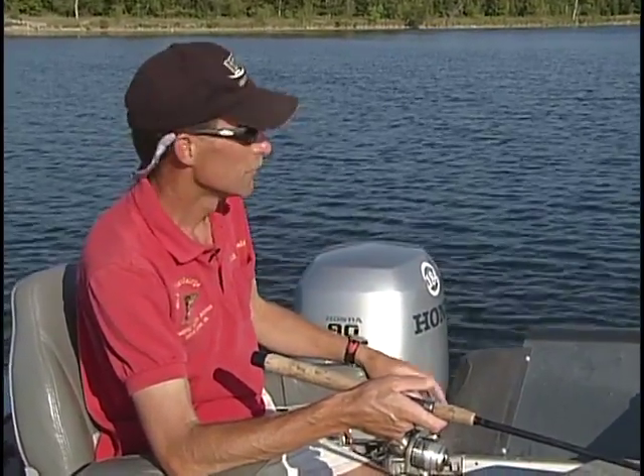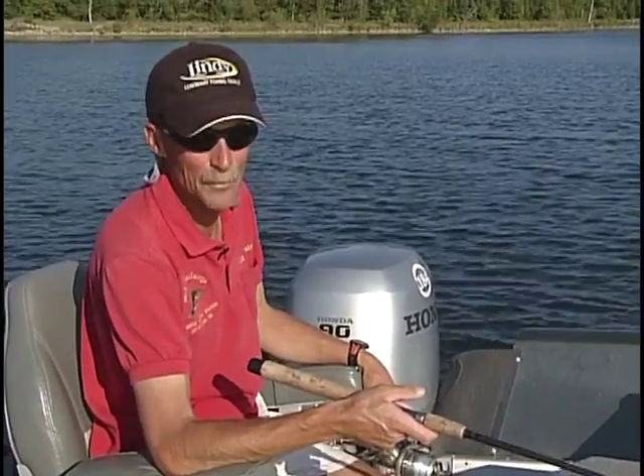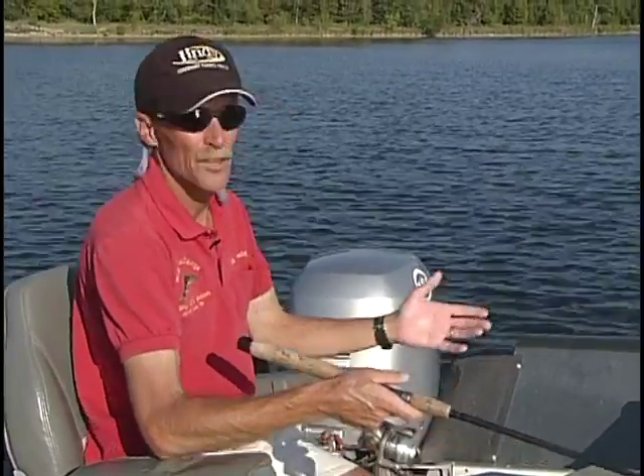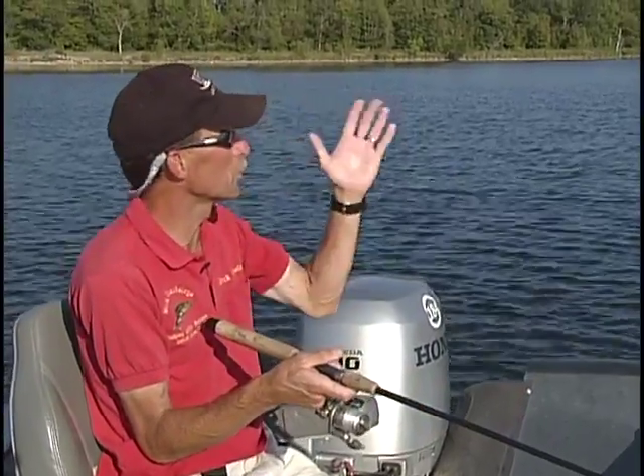Today we've got bluebird conditions. Like I said earlier, we have mainly an east wind, and the old fisherman's adage is: when the wind is from the east, the fish bite the least. That can be true sometimes, but don't let that keep you from getting out on the water and enjoying a beautiful day like we have today.